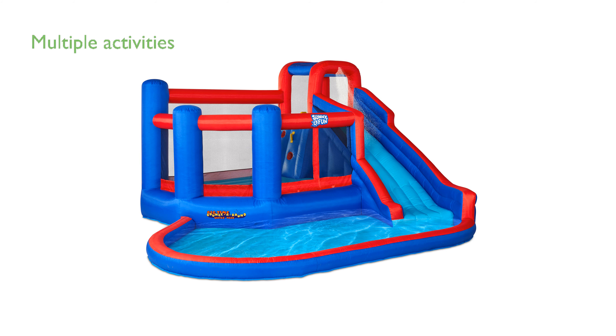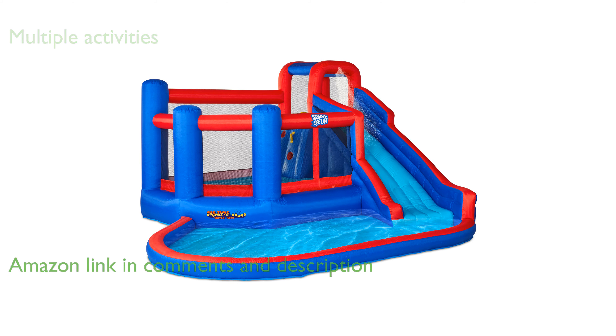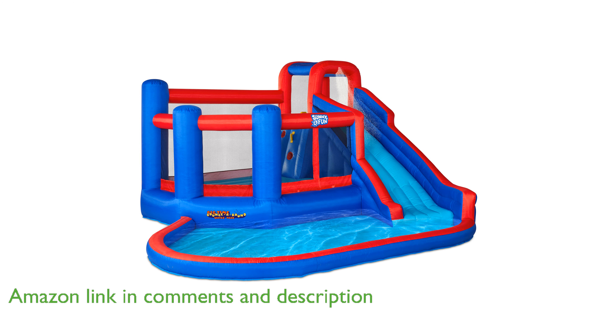The sunny and fun, big-time, bounce-around inflatable water slide park offers a fantastic way to keep kids entertained with its climbing wall, water slide, splash pool, and bounce house.